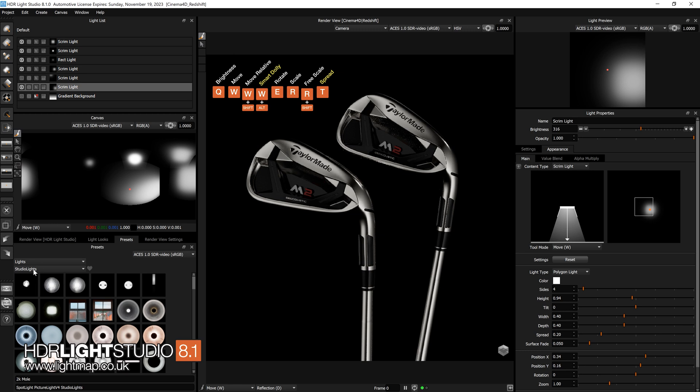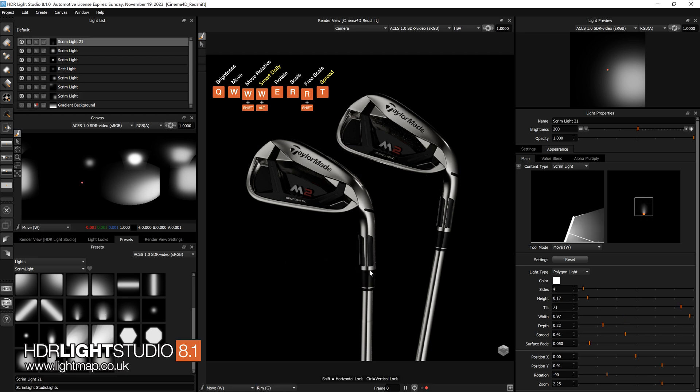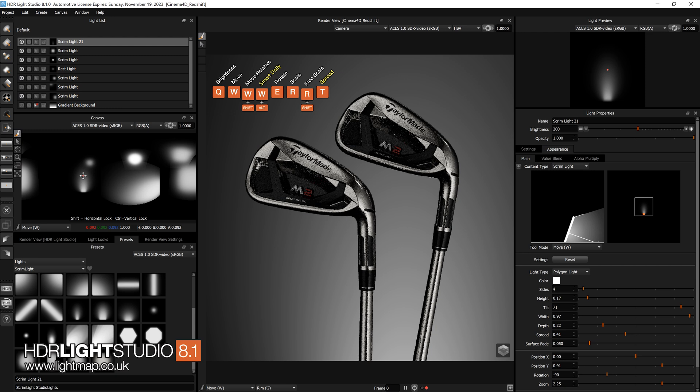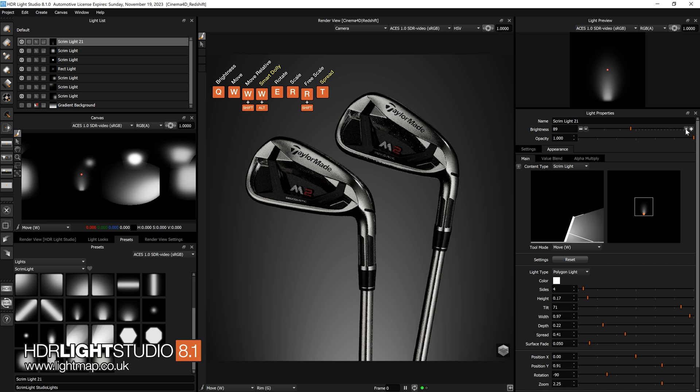We're not far off, so let's do something interesting in the background. I'll come to the presets, go to lights and scrim light, and get one of these up-light effects. I'll change the mode to rim drag and drop one of those on, then move that effect up a bit. It's a little bit bright, so I'll bring that down.